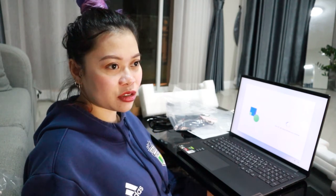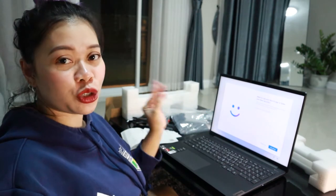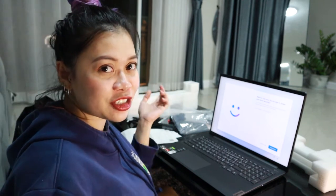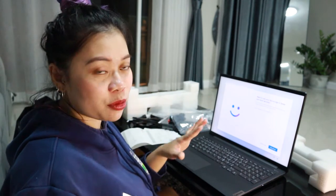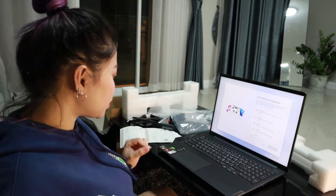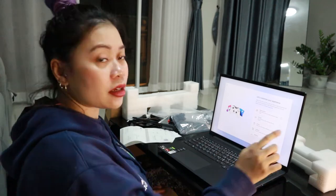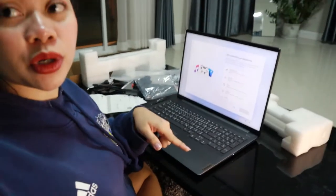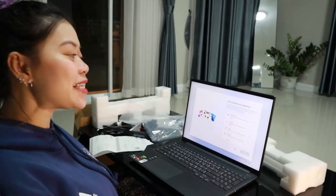My old laptop only ran Windows 8.1. This new one has a one-year warranty — if something's wrong with the laptop they said they'll replace it fully without payment. You can also do a face sign-in, just like iPhone, but I'm gonna skip that and do fingerprint instead. You can actually do fingerprint on the power button — amazing!